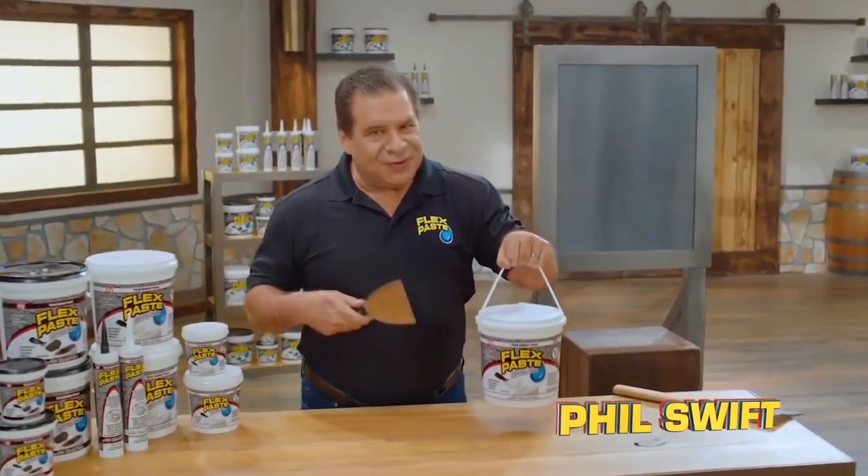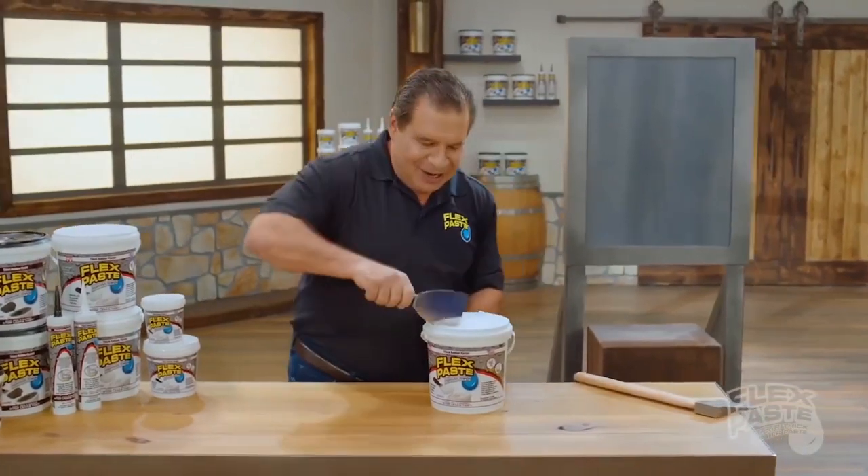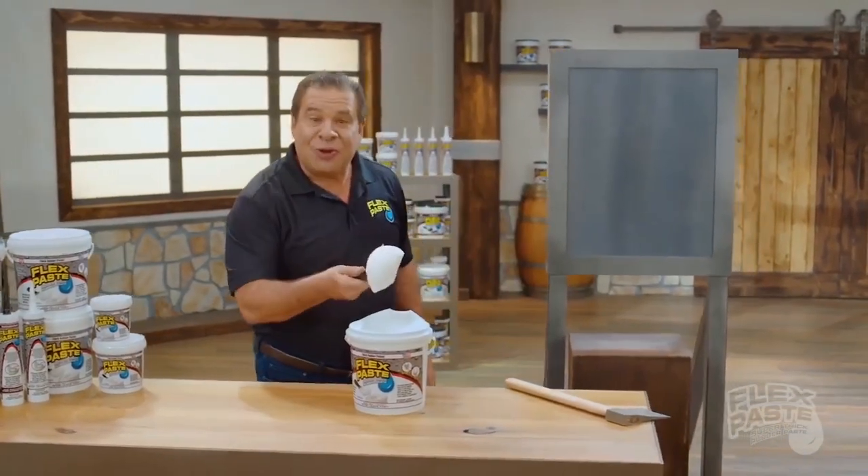Hey, como se va? I'm Phil Swifto and I made this FlexPaste. No, people from home are not eating paste. Man, it's my new fad and FlexPaste is tick-tick, yeah.